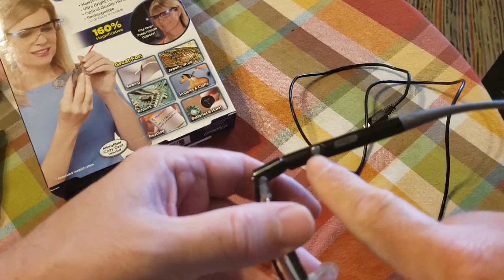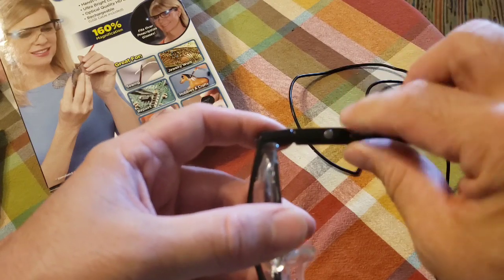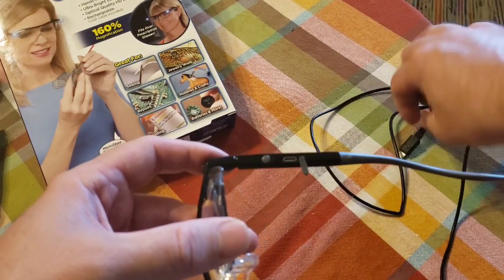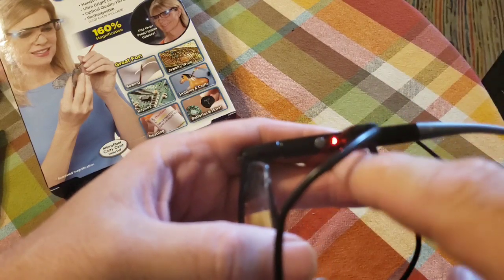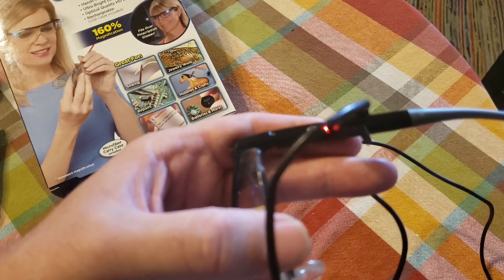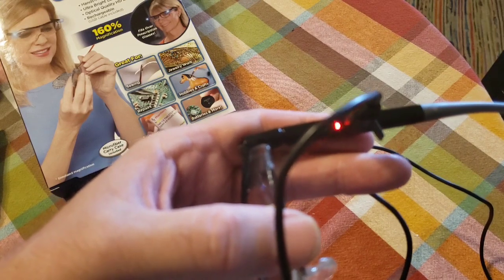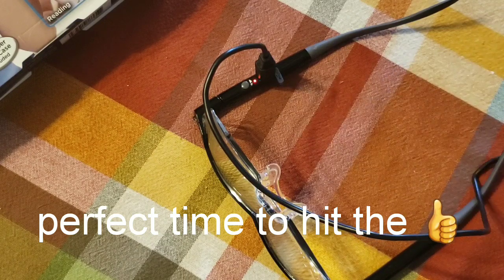Let me charge it first. On the bottom is the light switch, and there's a small rubber cover over the charging port — peel it back and plug in the included cable, which is only about two feet long. A red light comes on to indicate charging. According to the directions, it blinks red until fully charged, then shows a solid red light. That takes about 30 minutes and gives you about three hours of use.